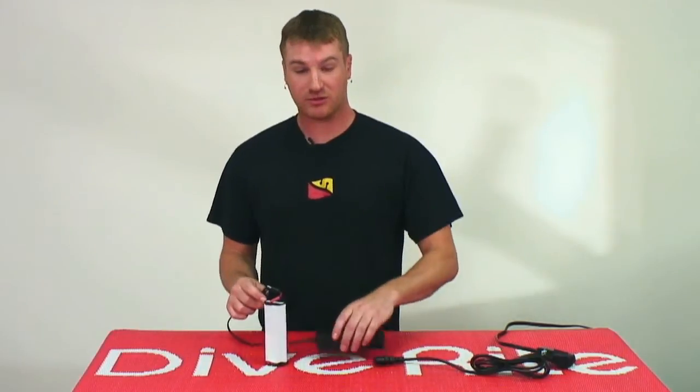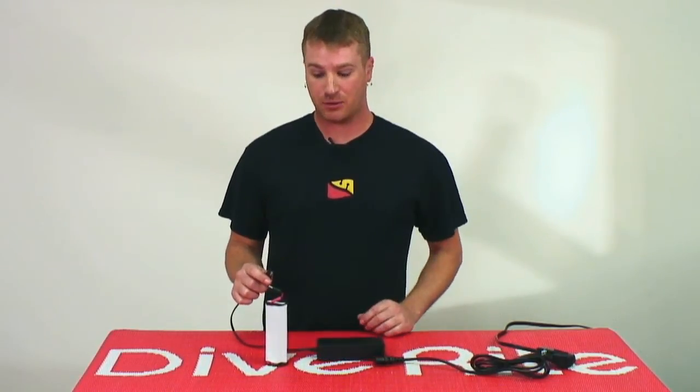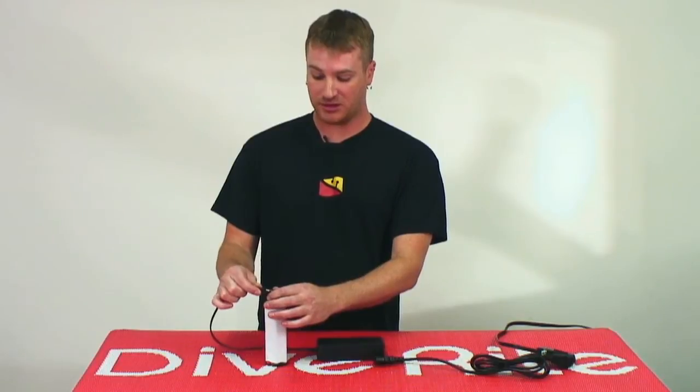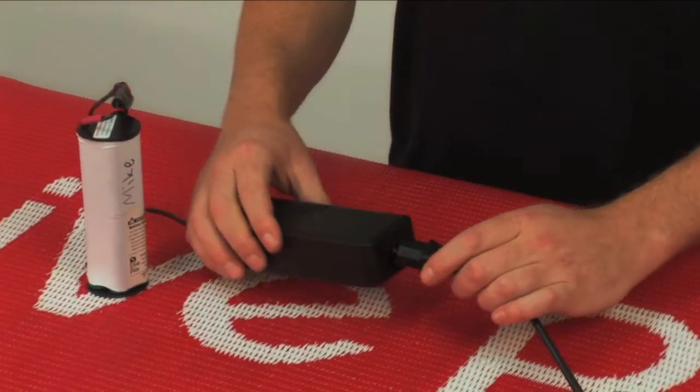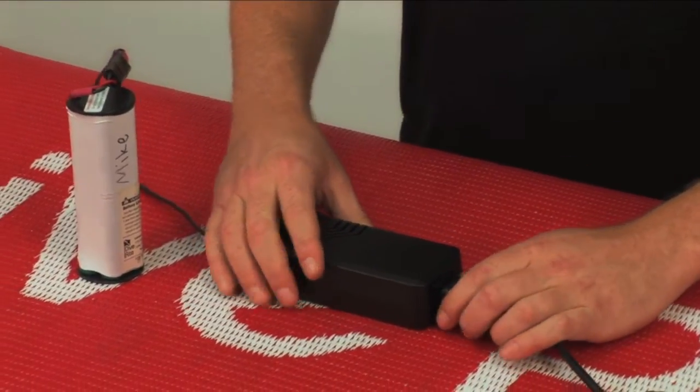When you go to hook up your battery, you want to make sure that the charger is unhooked from the power supply. With it being unhooked from the power supply, plug it into your battery and then plug your charger into the power outlet.